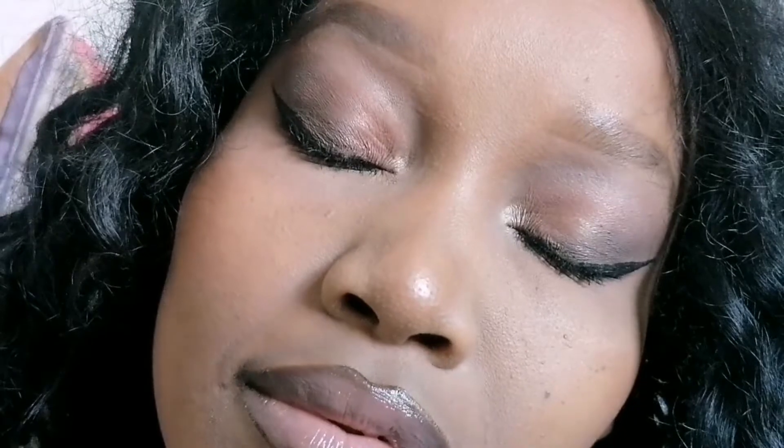This is the final look — I've done my face and this is how I look today. What are your thoughts on this? Let me know in the comment section below. If you like this video and this soft glam look, let me know below. Thank you so much for your time and for watching. I love you so much and I will see you in my next video.